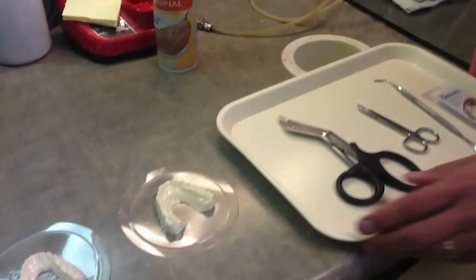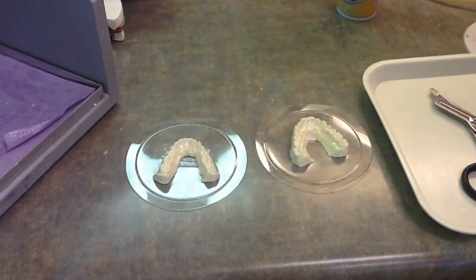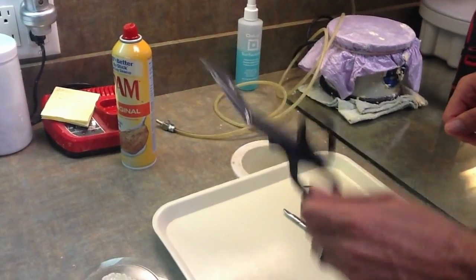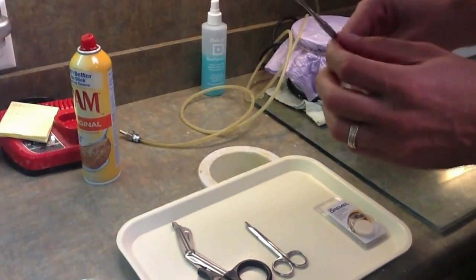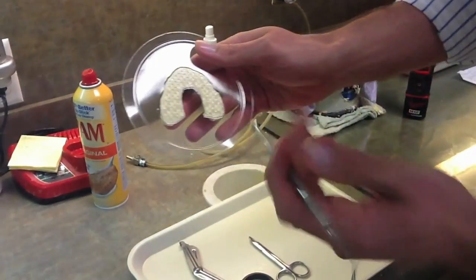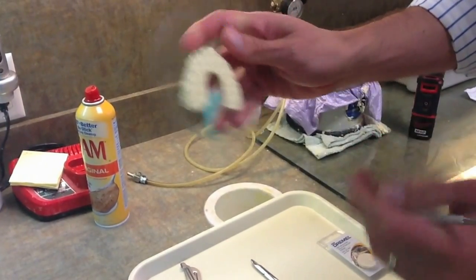We generally use a few instruments when separating the models from the plastic. The first are these black handle scissors from Dent Supply. We also use regular plastic cutting scissors, and this beaver tail instrument that you can wedge in between the plastic and the model to help displace the model out of the tray.